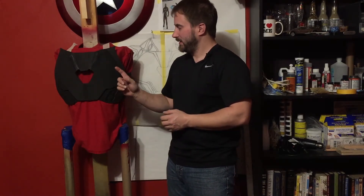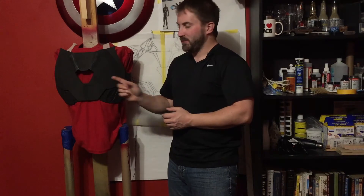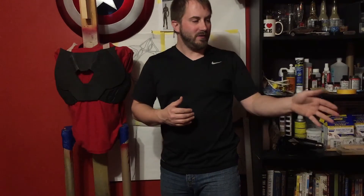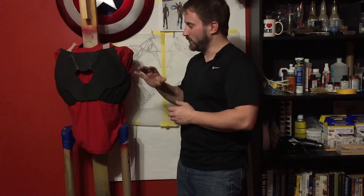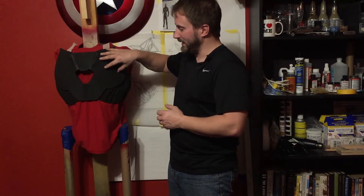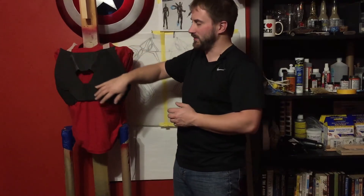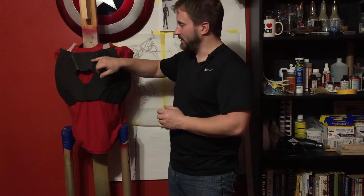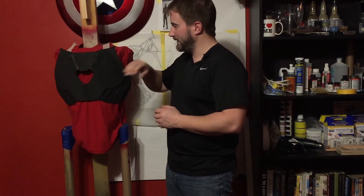Right off the bat, what I used to make it — I've been getting my foam from TNT Cosplay Supply. They have two-foot by five-foot sheets of foam, and I picked those because that enabled me to do at least the front of the chest as one solid piece, so there's no seam in the center.